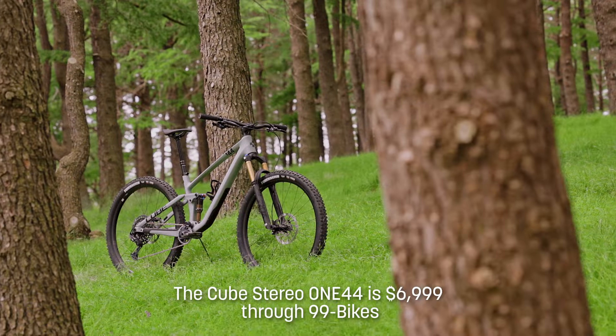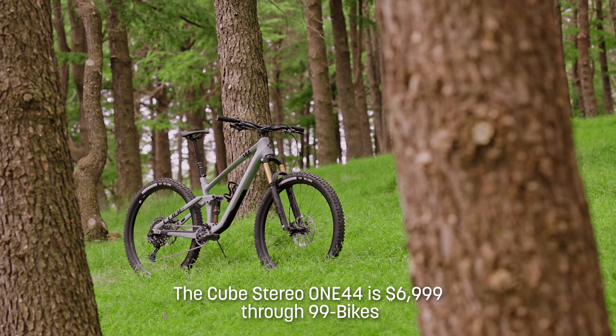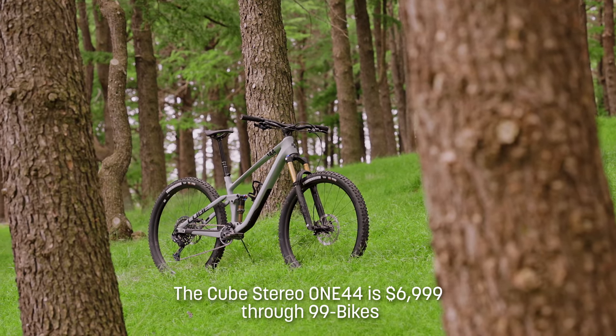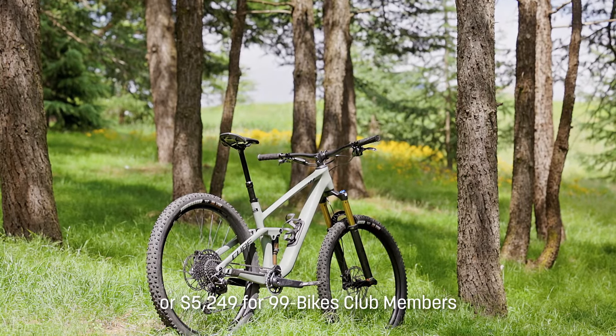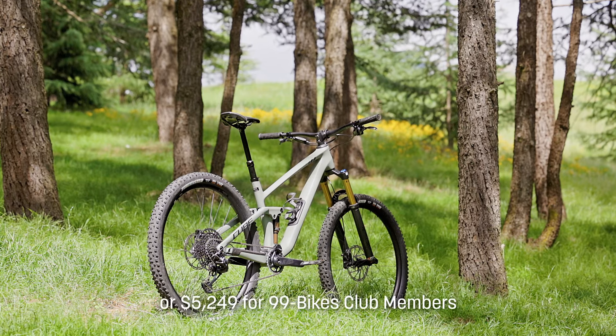This full carbon, full Fox Factory suspension bike comes in at a pretty impressive $6,999, unless you are a 99 Bikes Club member, in which case it's only $5,249.